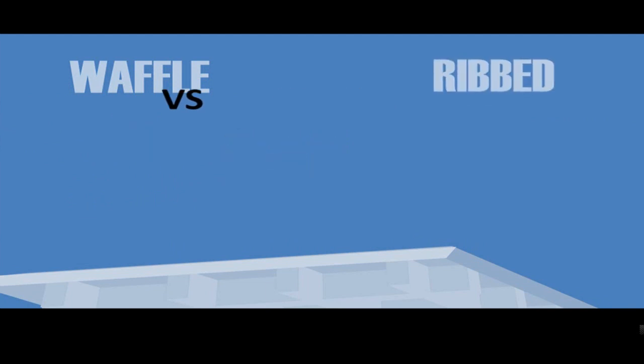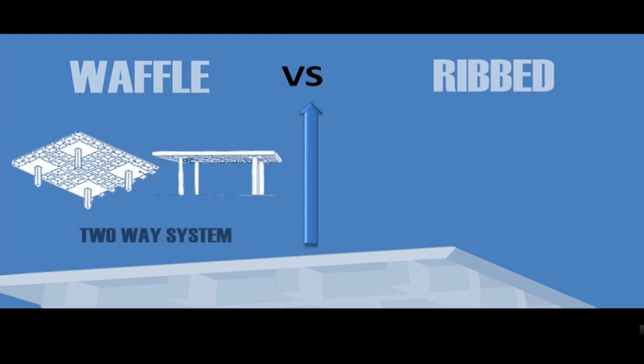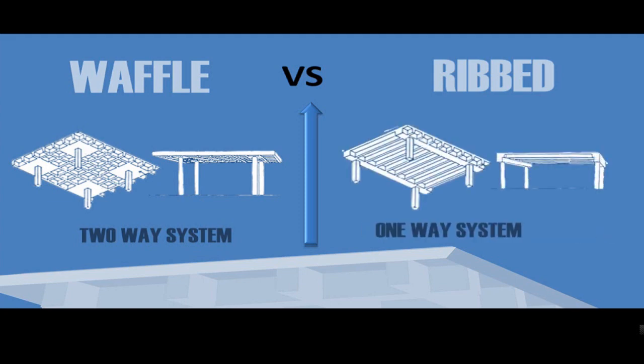The Waffle Slab is also sometimes termed as a Ribbed Slab system, but you would find it interesting to know that Rib and Waffle Slabs are somehow two different things. When one says Rib Slab, it is actually a one-way spanning system with ribs, whereas in a Waffle Slab the joists form a two-way system.